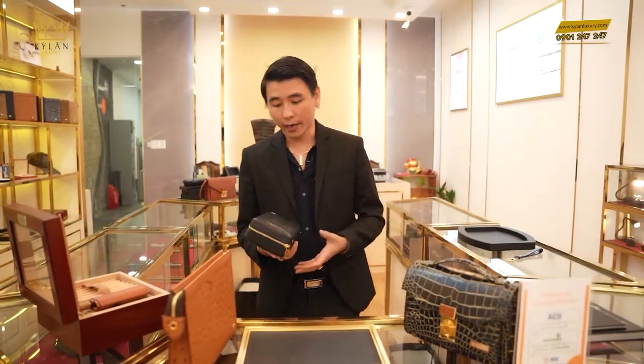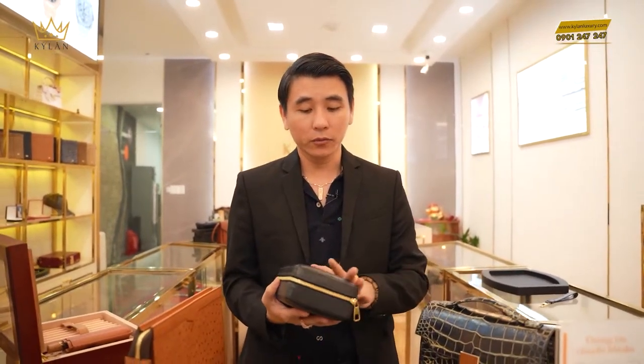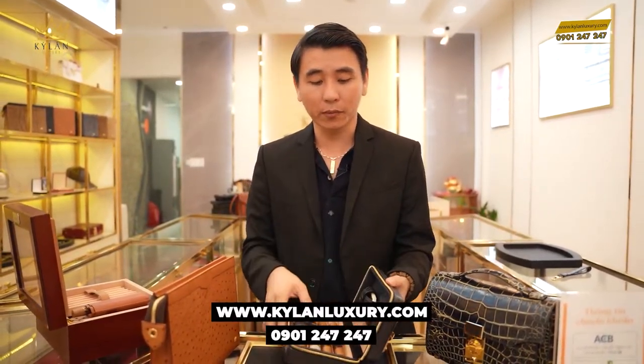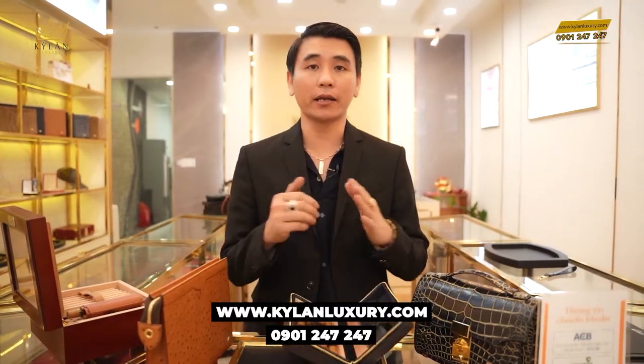Như vậy là clip giới thiệu về cái túi đến đây là kết thúc. Nếu quý khách nào muốn những cái túi như thế này, những cái bóp đựng xì gà thế này, hoặc là muốn thiết kế riêng, hoặc là muốn tạo những option riêng ở trong này, thì cứ liên hệ với Kỳ Lăng. Kỳ Lăng luôn luôn đáp ứng sẵn sàng — tất cả bởi vì Kỳ Lăng chuyên về đồ da cao cấp, đồ luxury.